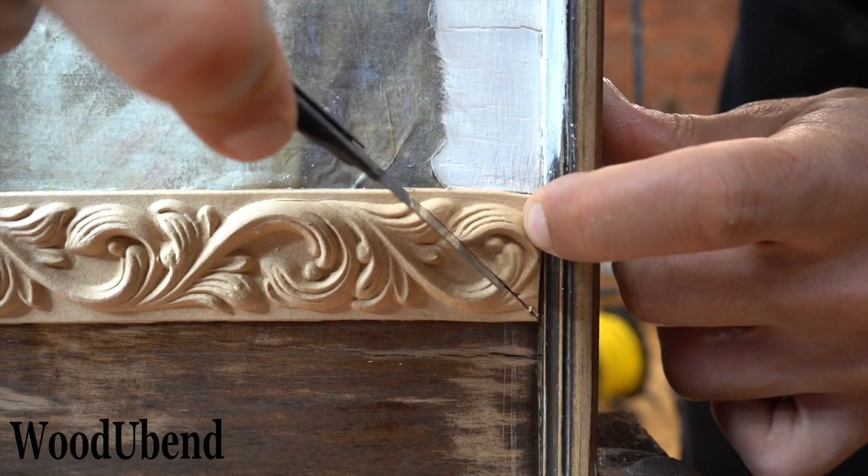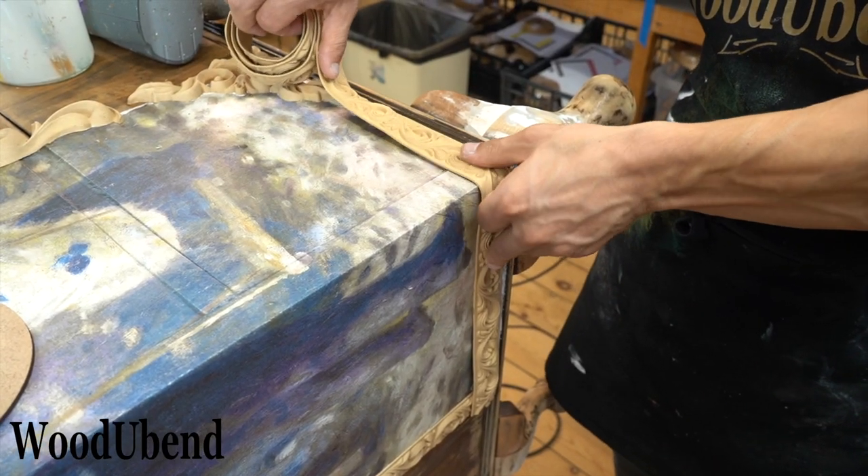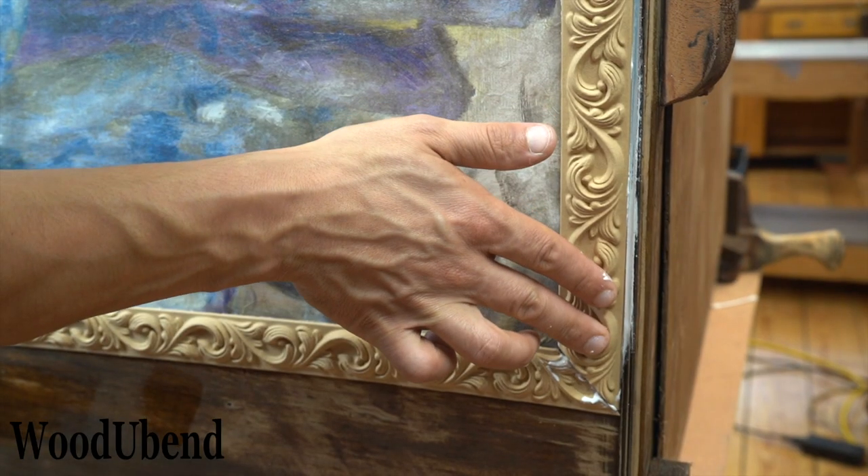This trim, like most others, needed cutting. The trims are easy to cut with a craft knife once they are warm.